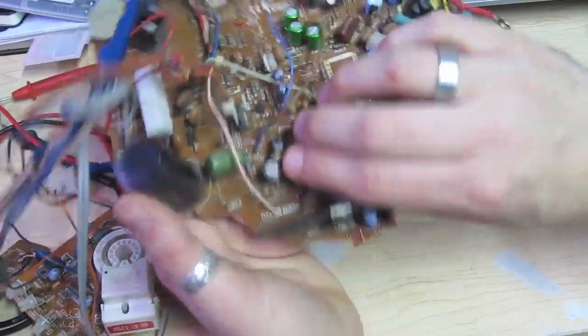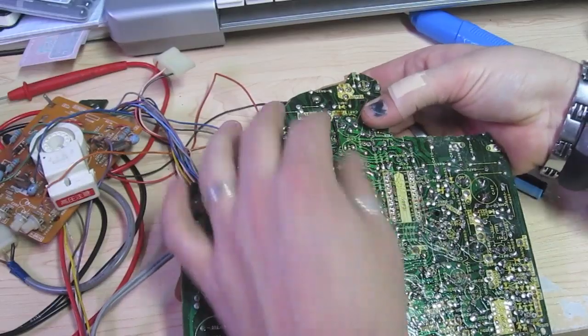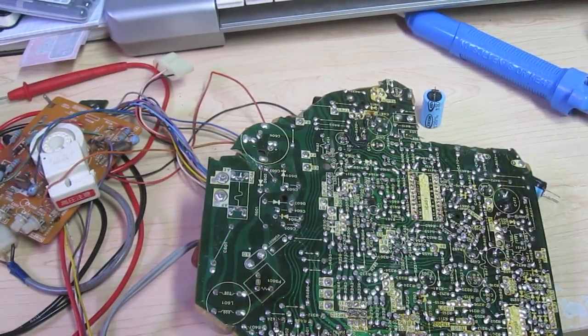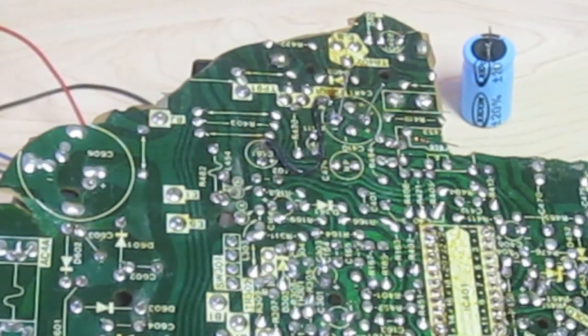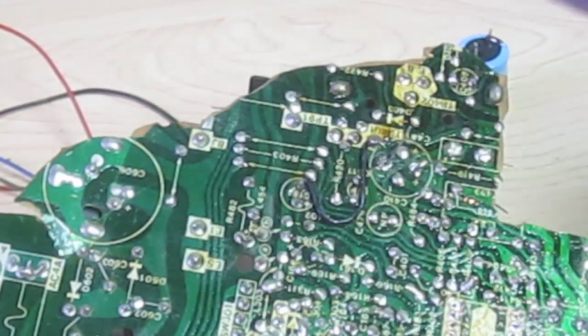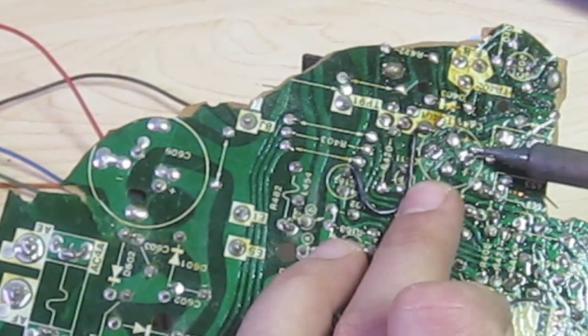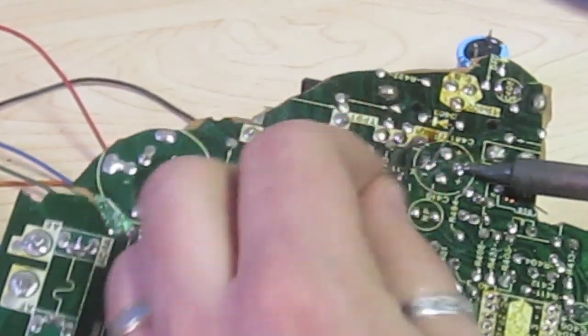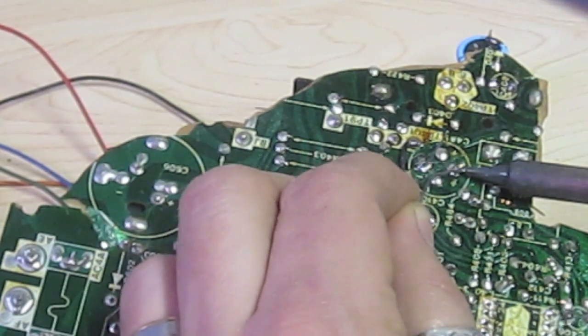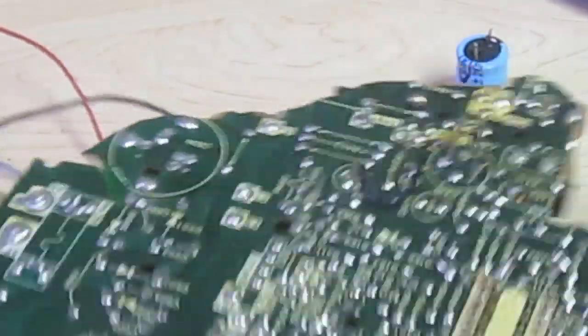Now we've got the new capacitor on, and if we turn it over we've got these little legs sticking out. I'm going to bend one back to hold it in place. So to solder it — if you've got a good soldering iron this will take like half a second. I'm going to take my soldering iron and put it on the pad — the little metal pad around the lead. I push the iron on the pad and the lead at the same time and just hold it there for a second. Then I come in with my solder, melt it by touching the pad and the wire, and just lift up. And that's it — we have just soldered that on. That's really all there is to it. Now we'll do the other lead the same way: touch the wire and pad at the same time, put the solder on the connection, lift up, and that's it.